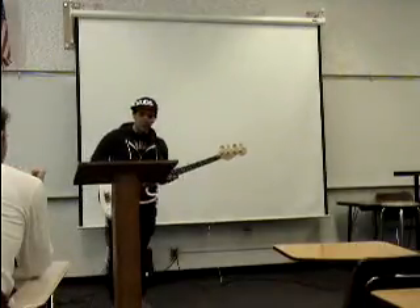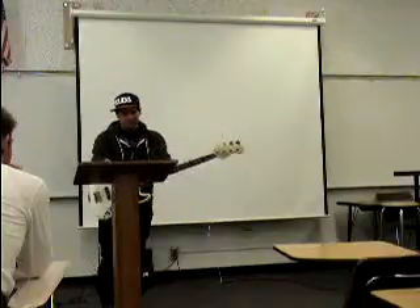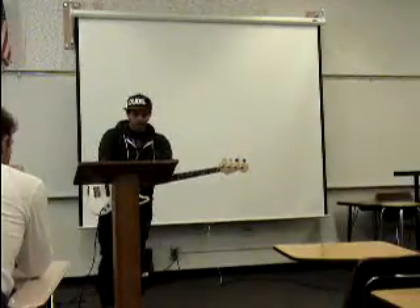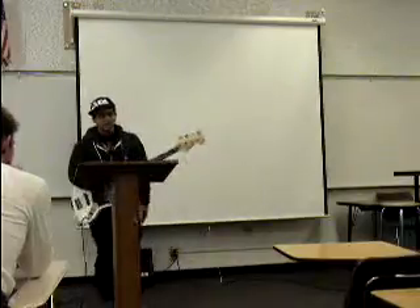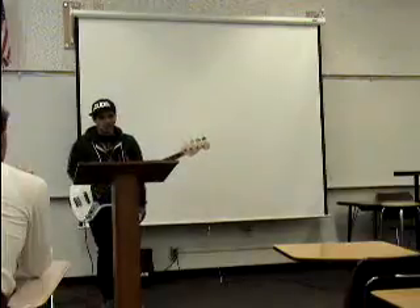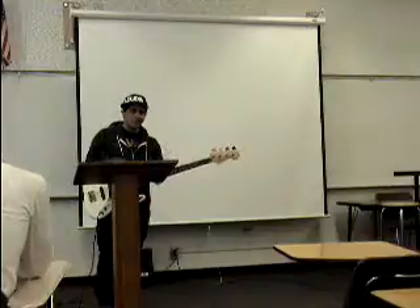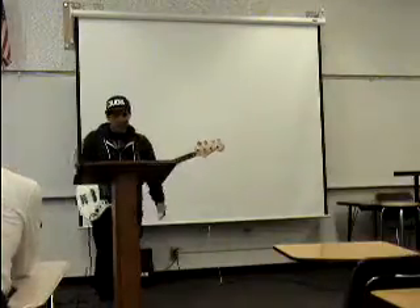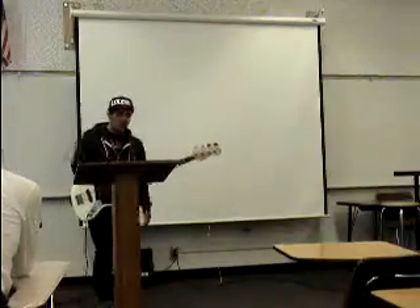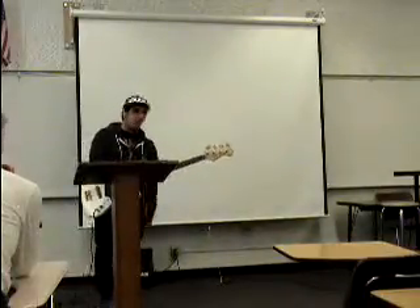As you can see, the Fender electric bass plays a vital role in music today and just brings the song to life. Since the 1950s, the electric bass has shaped music for the better. Next time you hear your favorite song, just try to hear the bass and see what it's doing. I hope I opened up your perspective on the Fender electric bass and hopefully gave you a sense of respect towards the electric bass. Thank you.